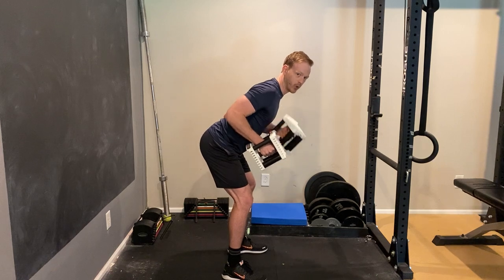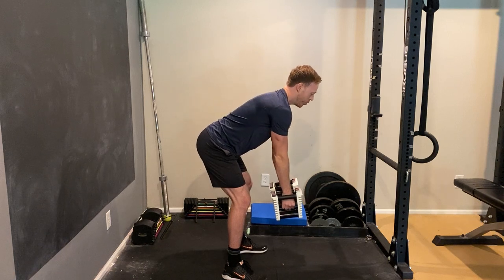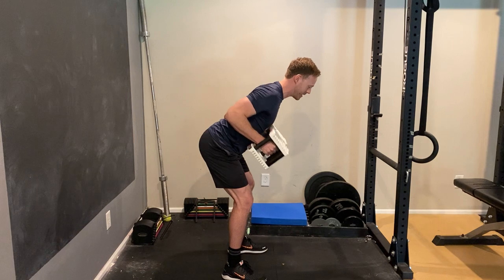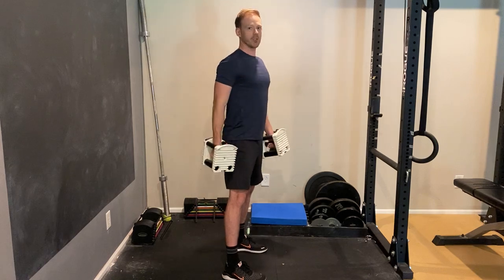The third mistake would be keeping your shoulder locked in that position the whole time. Instead, what you want to do is let your shoulders go ahead and come forward at the bottom, so that your shoulder blades are getting movement and squeezing in the back at the end. And that's going to give you a really good row if you follow all three of those tips.